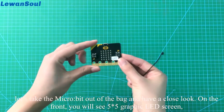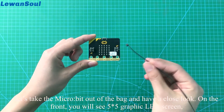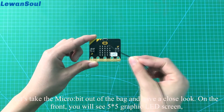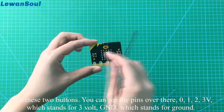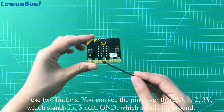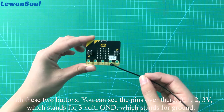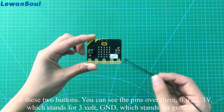To get started, let's take the microbit out of the bag and have a close look. On the front, you will see a 5x5 graphic LED screen with these two buttons. You can see the pins over there: 0, 1, 2, 3V which stands for 3 volts, and GND which stands for ground.